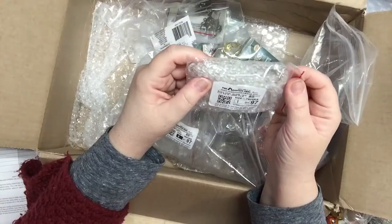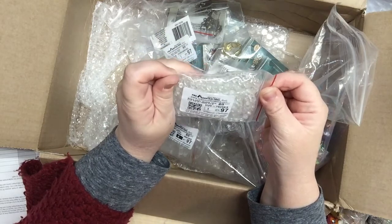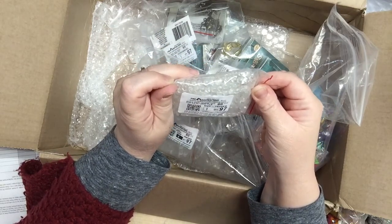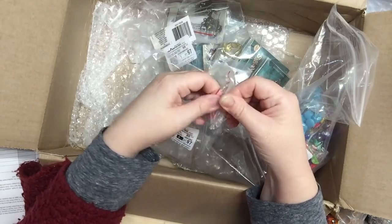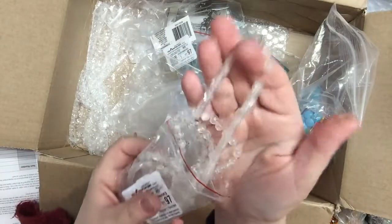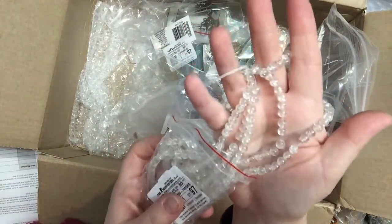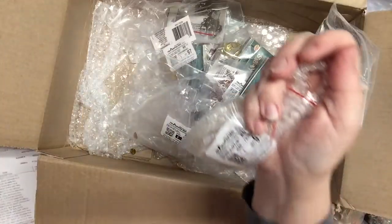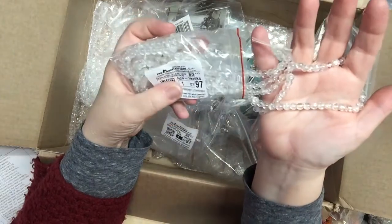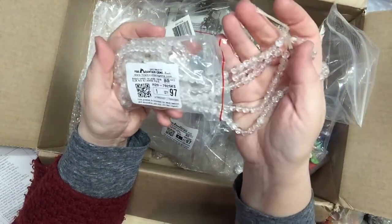This is some more glass beads — I love crackle glass beads. Around five to six millimeters. There are five 15-inch strands in here. The five-strand pack of 15-inch, six-millimeter glass round crackle beads was $1.25.